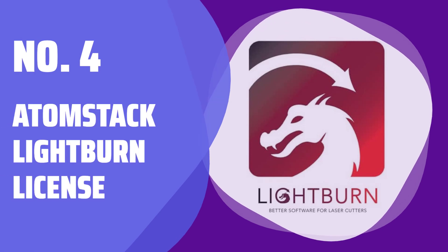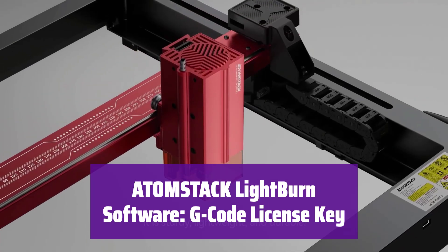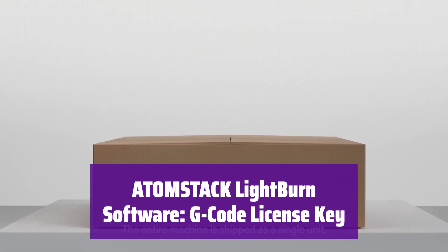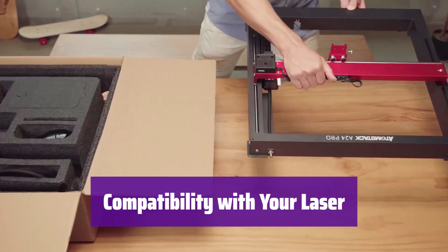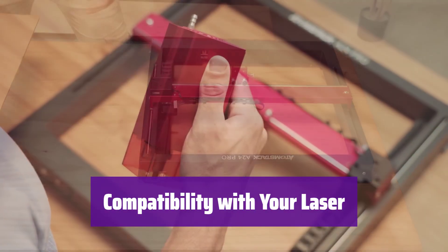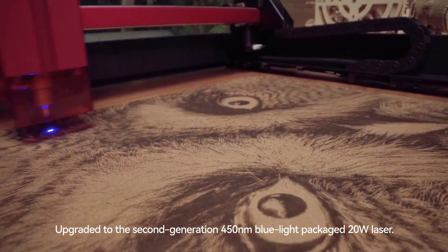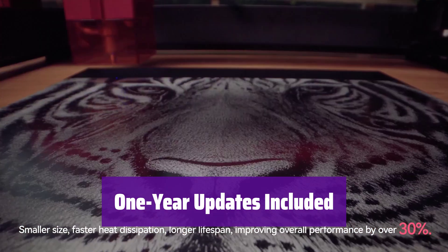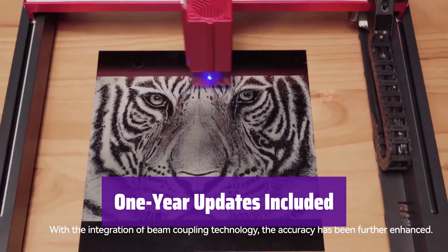Number 4: Atomstack Lightburn License. This license key unlocks the full potential of Lightburn software for your laser engraver. It's compatible with many popular laser machines and controllers, making it a versatile choice for your projects. It supports a wide range of laser engraving machines and controllers, including GRBL, Smoothieware, Marlin, and many others — check if your machine is compatible before purchasing. Your purchase includes updates for one year, ensuring you always have access to the latest features and improvements. The key will be emailed to you within 18 hours of purchase.